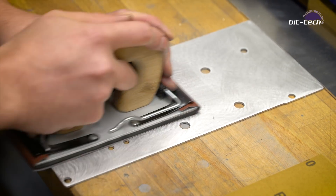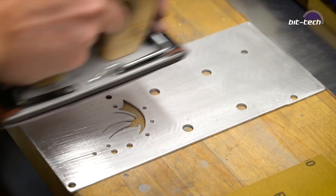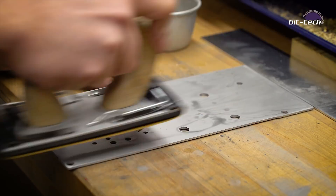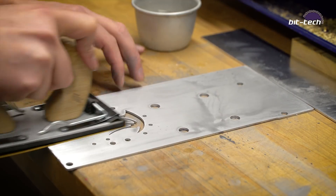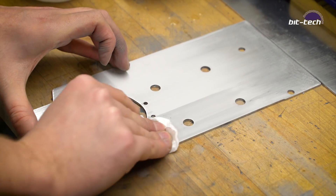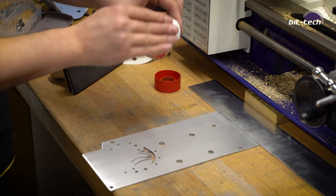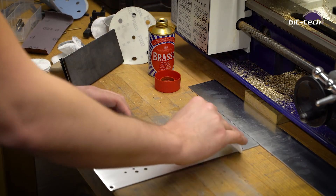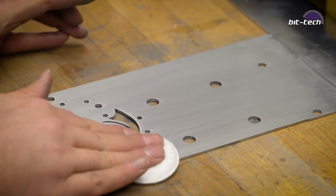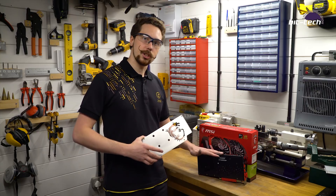The most important part of doing a brushed finish is always to go in one direction. If you go in multiple directions you'll have lines that weave left and right and you won't get that nice singular grain. Give the part a quick clean with some acetone, and then to finish up — just for a little extra luster — we're going to use some Brasso to pick up a little extra shine. With the backplate finished, it's now time to attach it to the card itself.